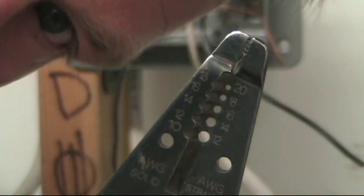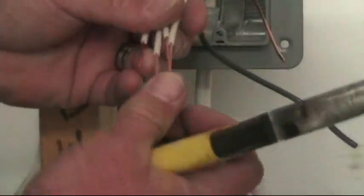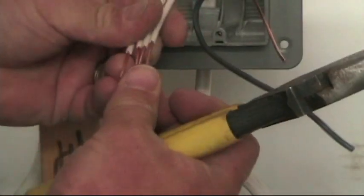You can see the 14 gauge wire — the 14 hole right there, yeah, you can see it. And again, getting your linesman's pliers, kind of get all the wires nice and even, as even as you can.